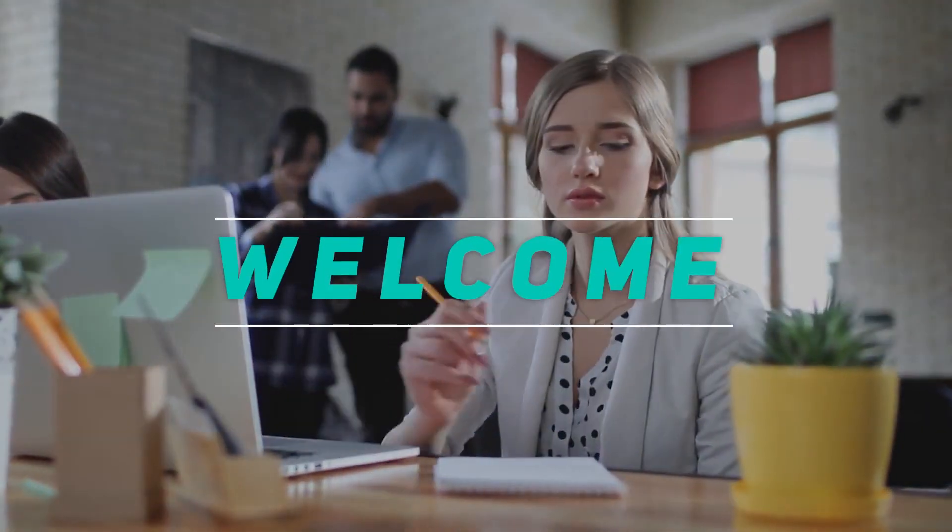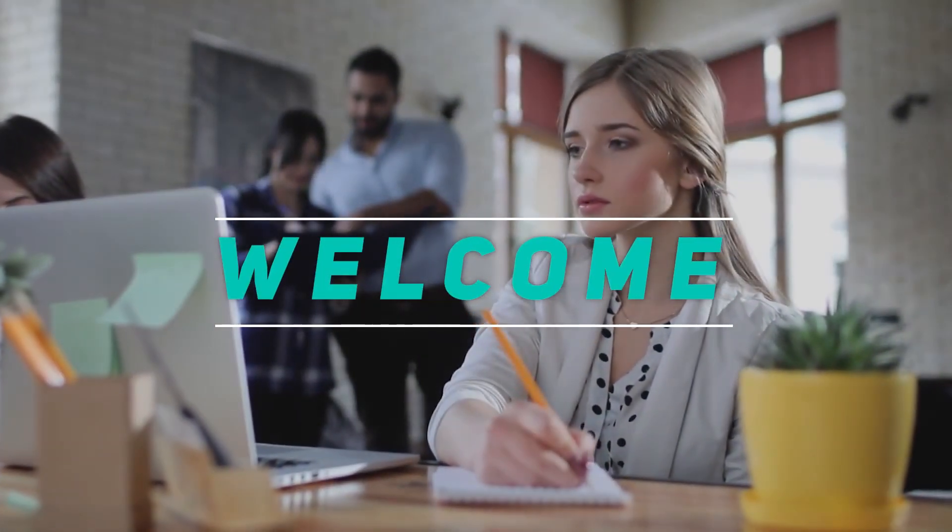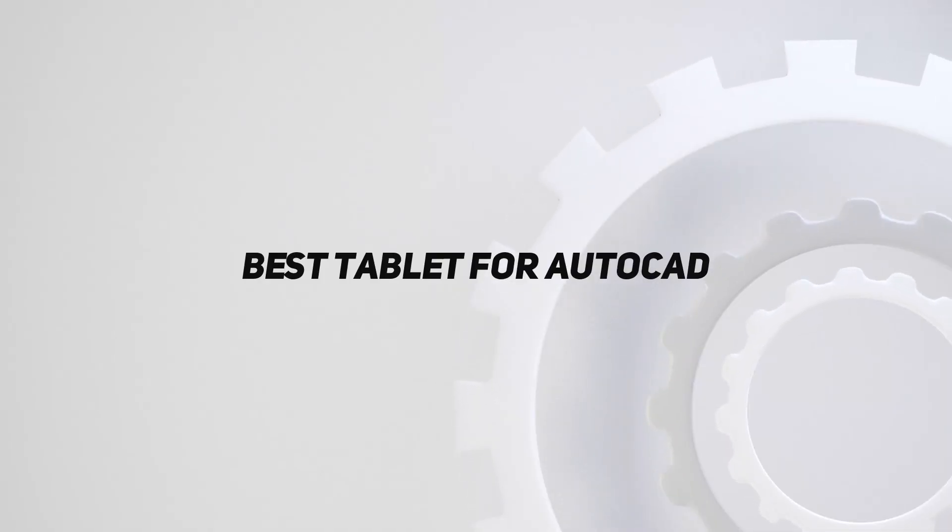Hey, welcome back to my channel. In this video, I'm gonna talk about the Top 5 Best Tablets for AutoCAD.